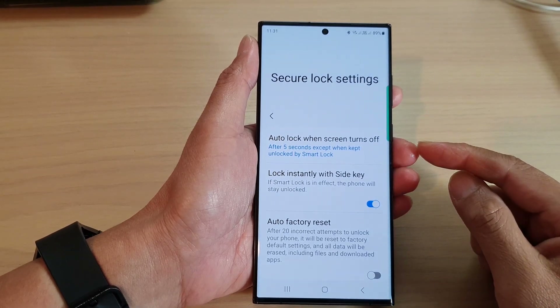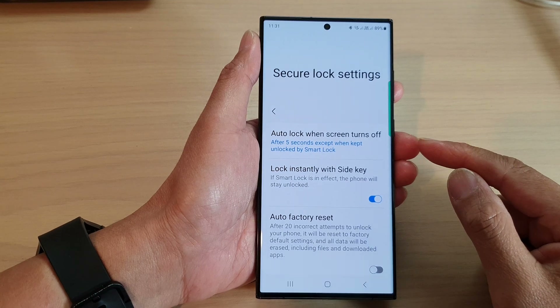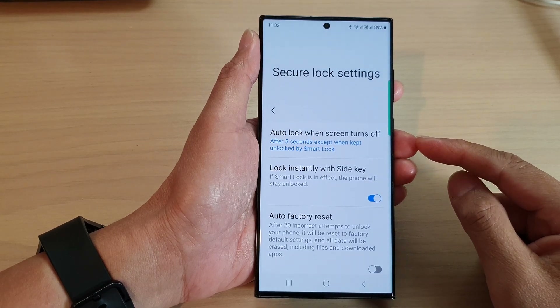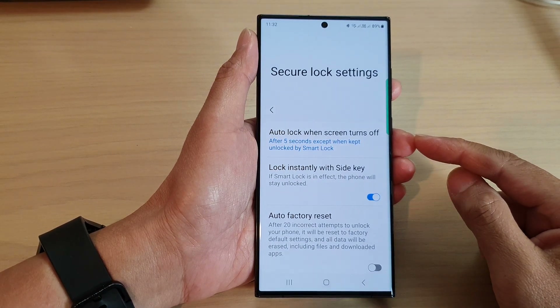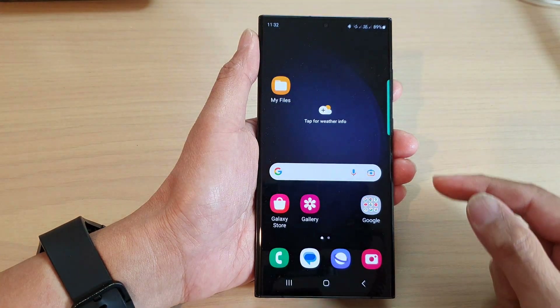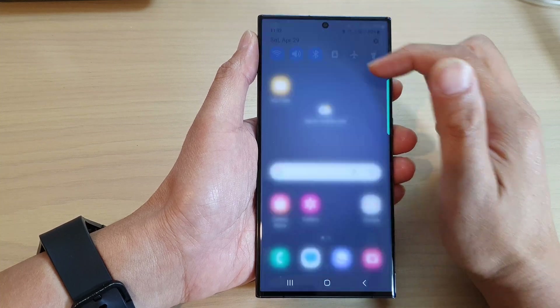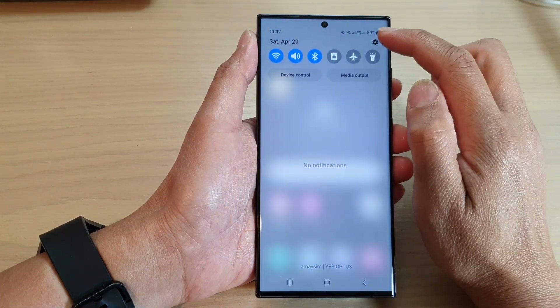In this video we're going to take a look at how you can set the time for auto lock when the screen turns off on the Samsung Galaxy S23 series. First, tap on the home button to go back to the home screen. From the home screen, swipe down at the top and then tap on the settings icon.